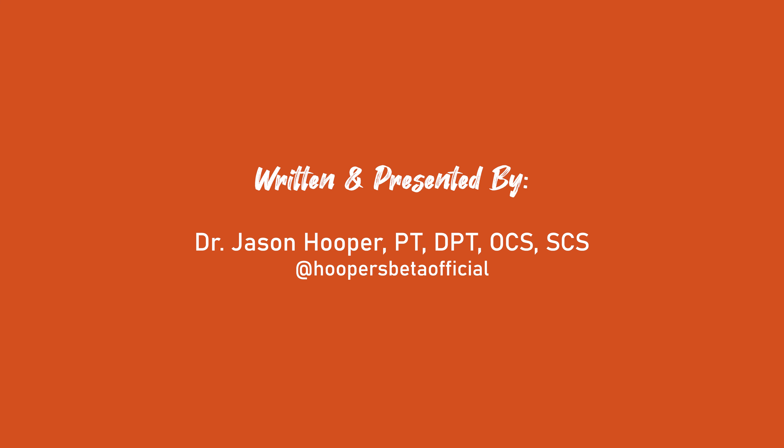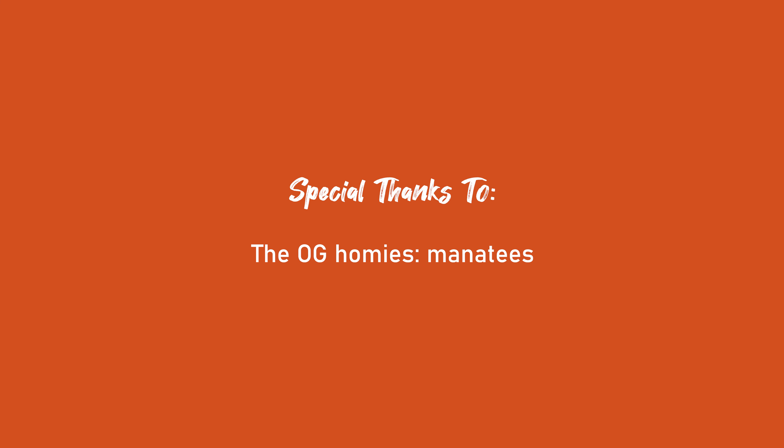Well, that's it for today's viewer question video. Thanks for those questions — keep them coming, keep posting them to the YouTube comment section of any of our videos and we'll be sure to get them answered. Until next time: buy that t-shirt, train, climb in the t-shirt, send, celebrate your send with your t-shirt, repeat — and you can even repeat the buying part. Multiple colors, for friends, for family — why not? And that will have a positive snowball effect in your healing cycle.